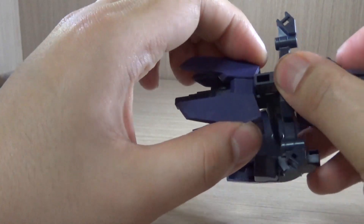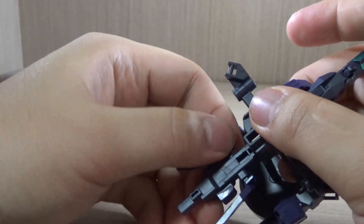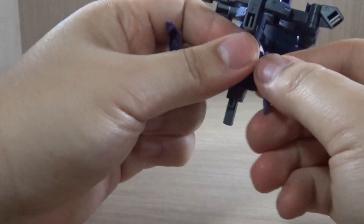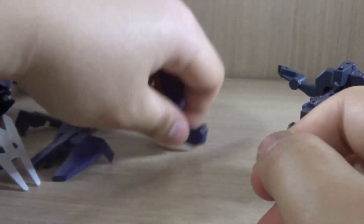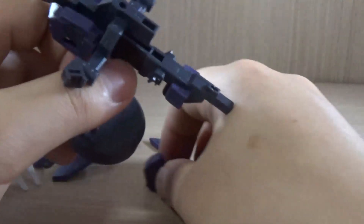Then we get the back skirt right here — once again pretty stuck. Then we have the front skirt armor right here. I would suggest, like I did with the Earth-3 Gundam, maybe cutting off a tip of the peg just to make sure you can get them in and out more easily.